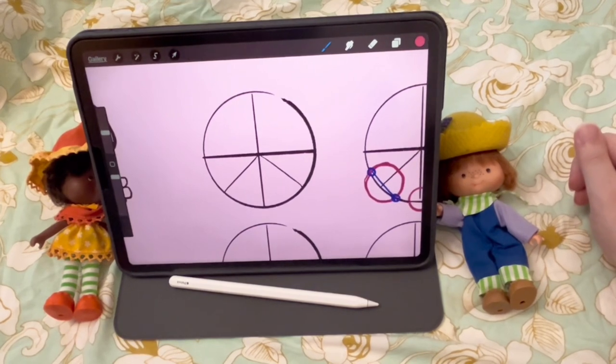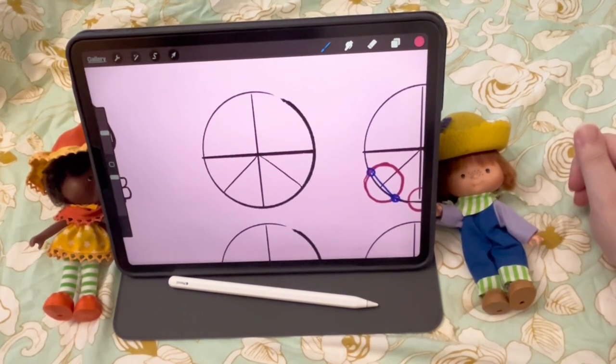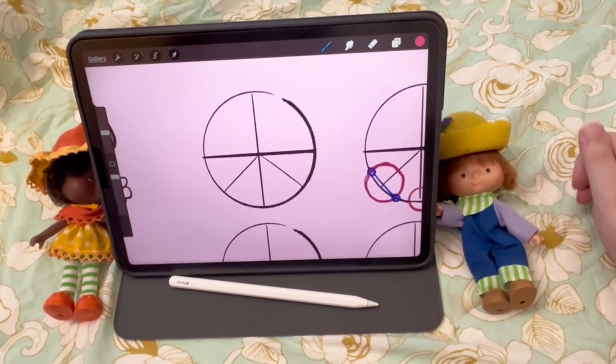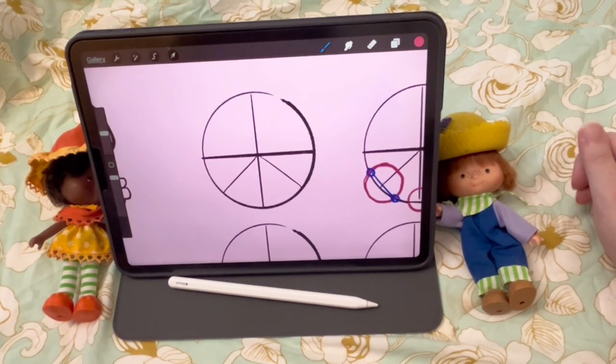The first thing we're going to start with is the head. You're going to want to start near the top of your canvas so that you can fit the body in once we're done. You also don't want it to be too small of a circle because you're going to be drawing facial features on it, so keep it a decently sized circle.